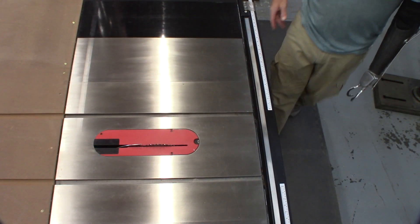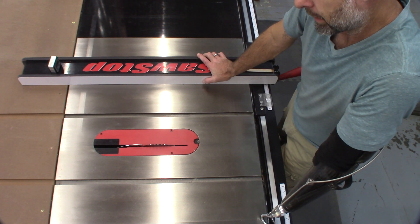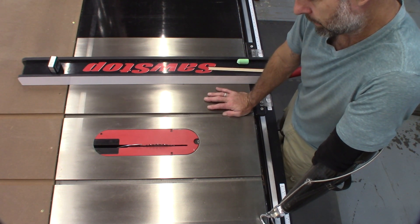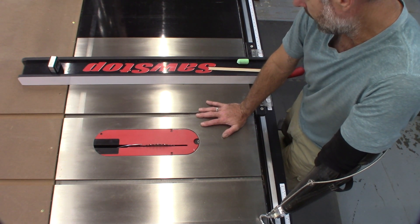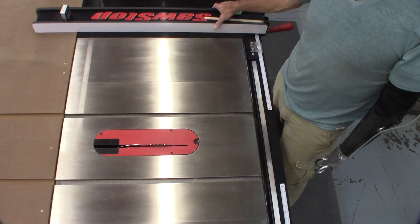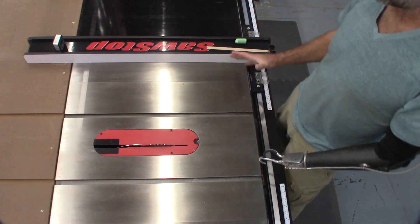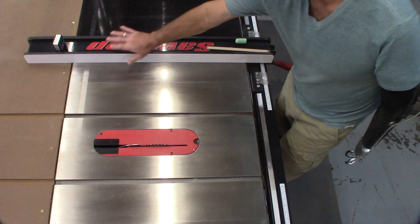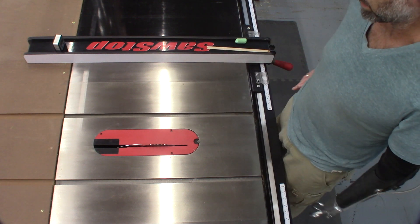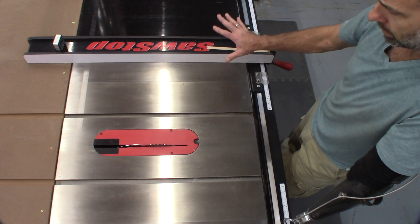Let's talk about the fence. I have been using this saw in a professional shop for about 12 of those years — it sat in storage for two years and is now in continuous use again. The fence glides like it was new; I have not had any issue with it. It's robust, has a lot of strength against sideways motion when moving large pieces of lumber, and holds square very well.